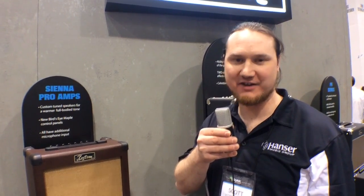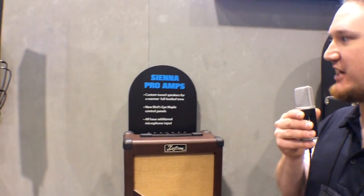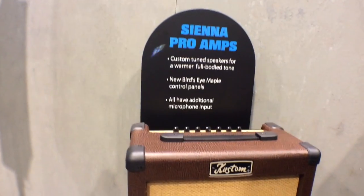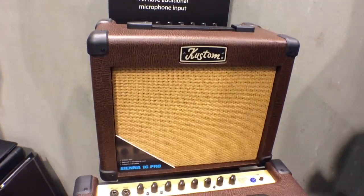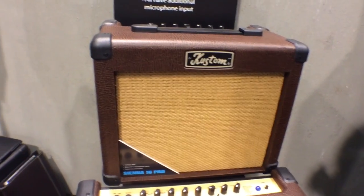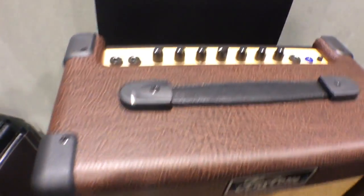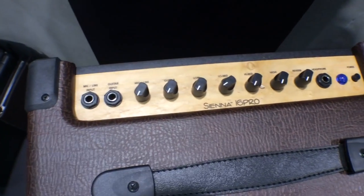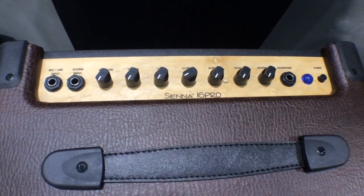Hi, this is Scott with Custom Amplifiers, and I'm here for Harmony Central to tell you about our brand new Sienna Pro amps. These amps not only sound great, but they look freaking cool too. The control panel — you can look at it right here — is actually made with bird's eye maple, so if it's going to be an acoustic amp, it might as well look like it too.